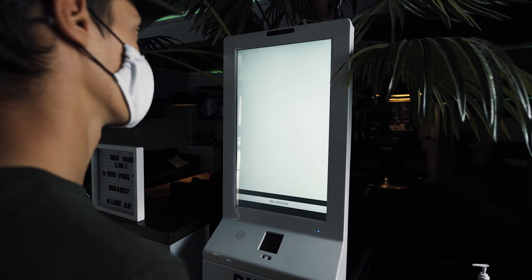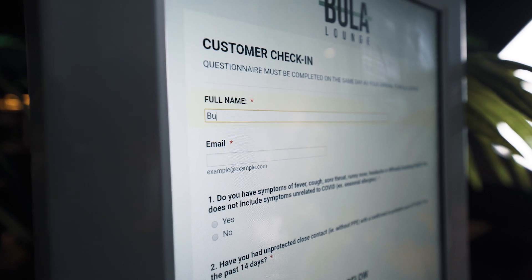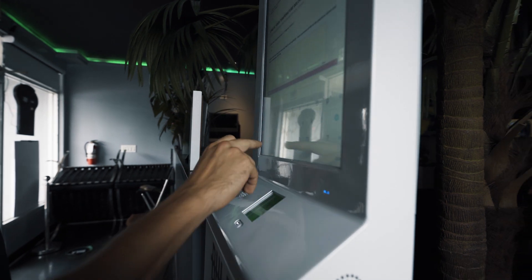Just tap the bottom right corner to get started. You'll have to enter your name and email address, as well as a couple questions that'll ask you if you've been exposed to COVID-19.